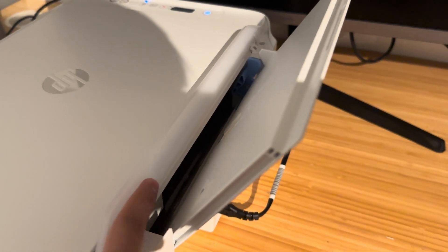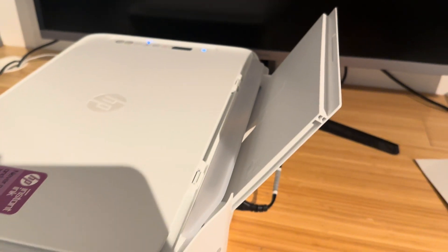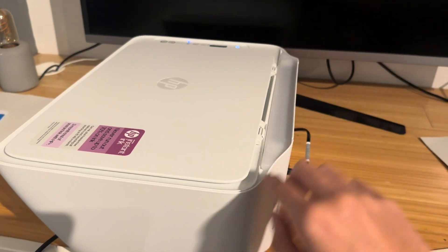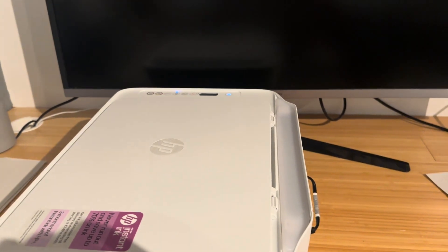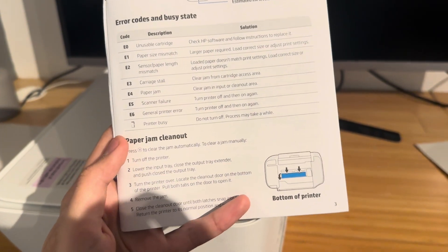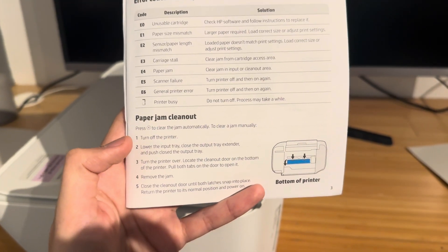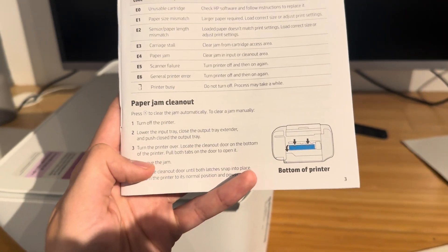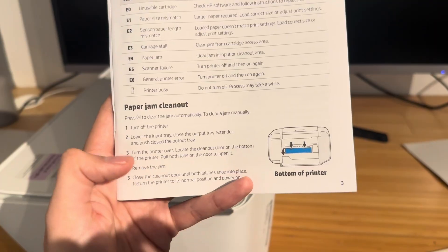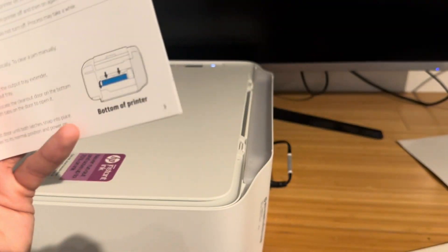If you can't see even the slightest piece of paper sticking out, then you need to go to the third place, which involves actually turning the printer upside down. The manual recommends you first turn off the printer, lower the input tray, and close the tray extender at the back. Then turn the printer over, locate the clean out door at the bottom, pull on both tabs to open it, remove the jam, close the clean out door, and turn it back on.